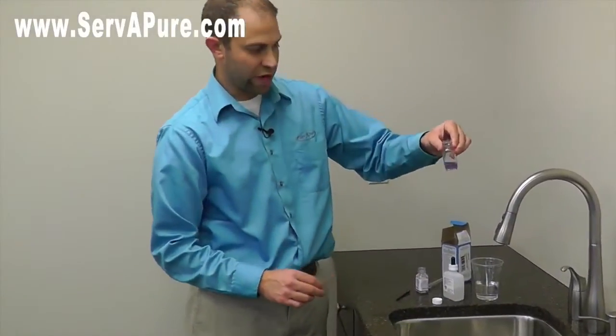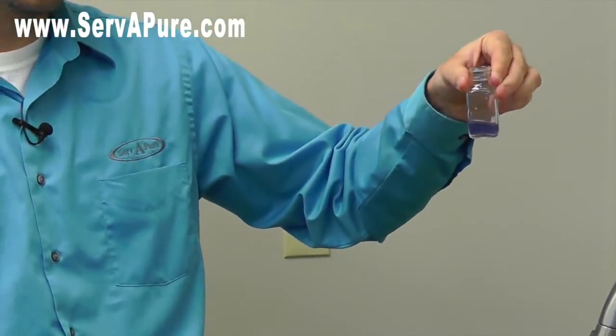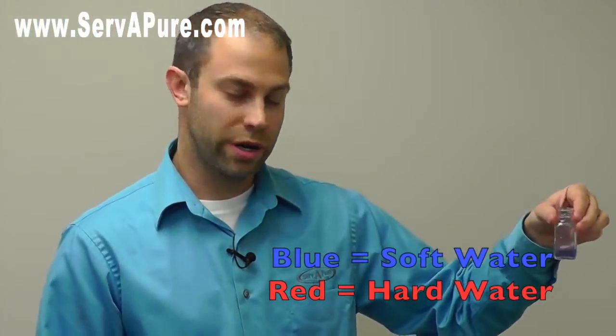You can mix it around a little bit. We do have a water softener here and it looks like it's working because it's blue. Anything you get that's kind of a purplish color to a blue color will indicate soft water.